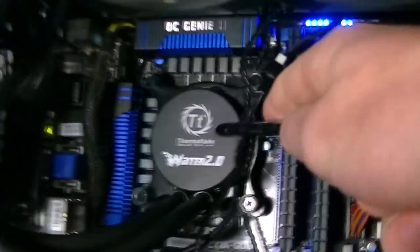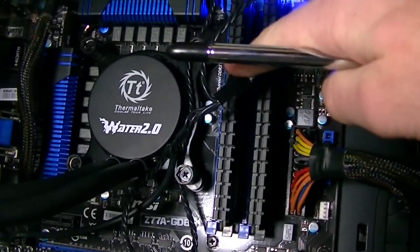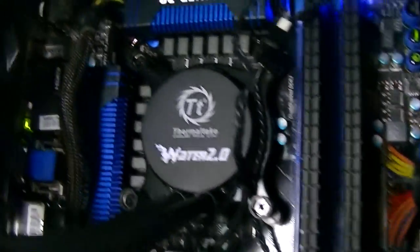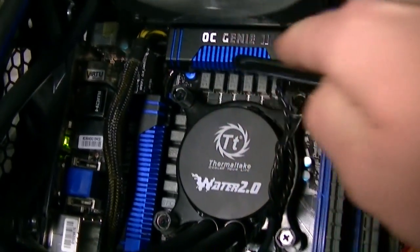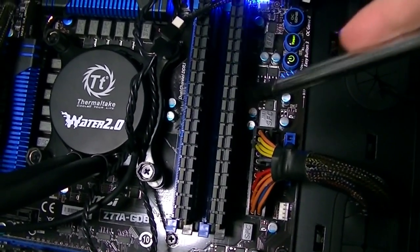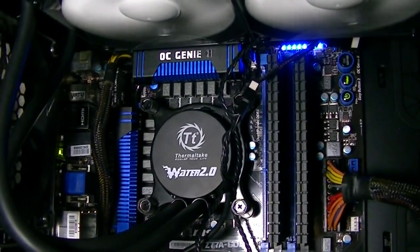I also reviewed that one if you're interested. These rubber tubes are very flexible — I really like that. If you want to you could also mount the radiator the other way so the tubes are on the right side. The pump unfortunately is a little annoying if you're not used to it but it's not too bad. One thing I don't like is that you can't really hide away these cables here. But as you can see there's lots of room to work with and you can also install high profile memory in all four slots.